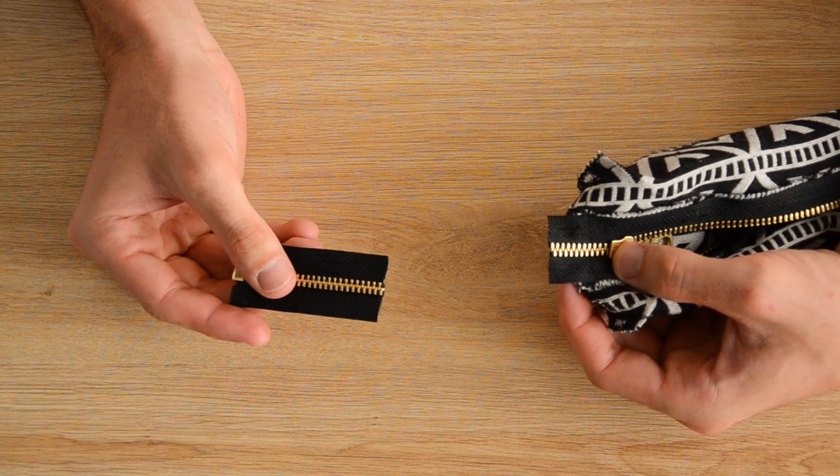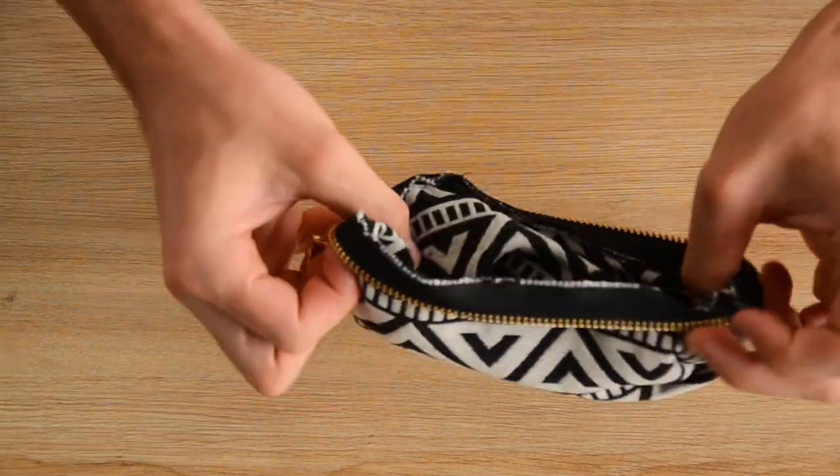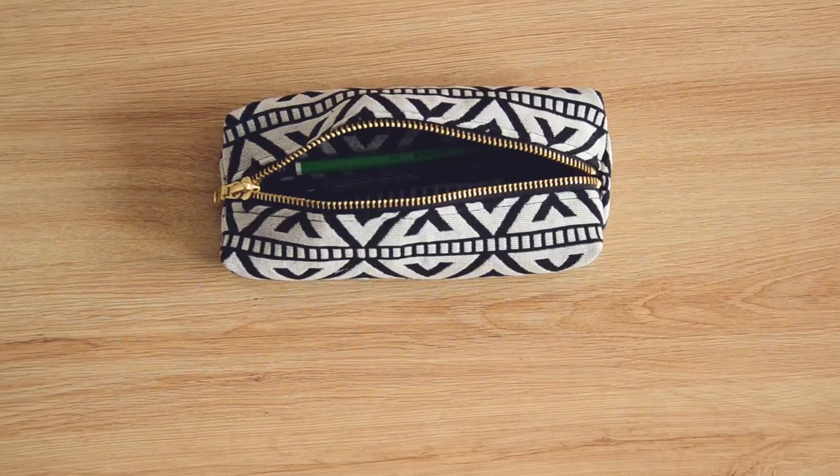Cut the surplus zipper length, turn the pencil case right side out, push out the corners well — and your pencil case, your little school bag, is completely finished!